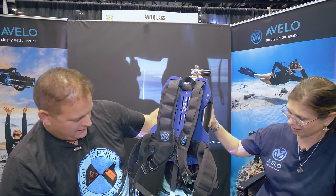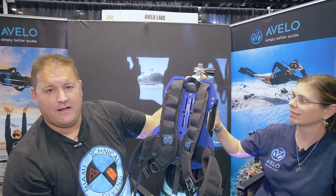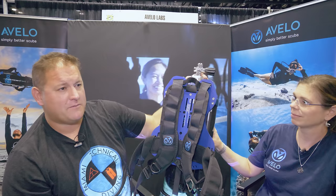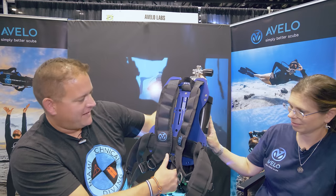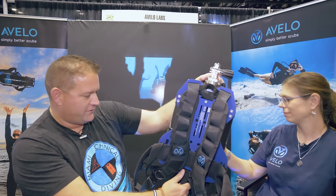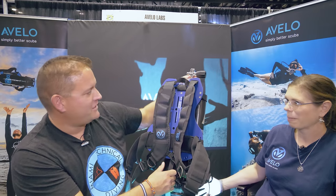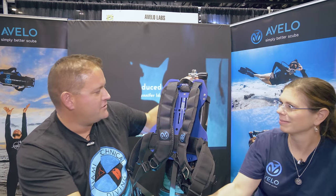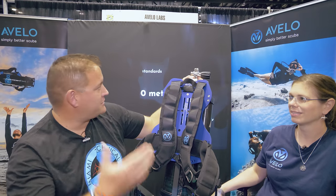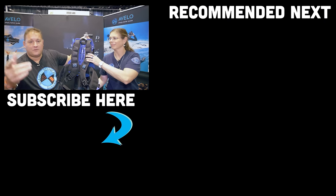Hopefully the host will get to try the system in the water sometime. There's no demo pool at this DEMA due to some insurance issues following a couple of failed demonstrations previously. The goal is to get it in the water at a future point, possibly starting next year with a trip to Maui. Jennifer is thanked for being a great friend to Divers Ready and congratulated on the success at the DEMA booth and with the product overall.